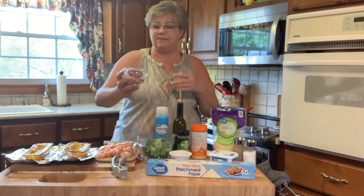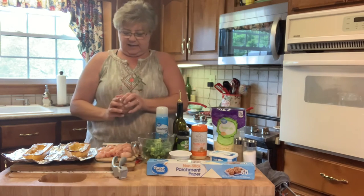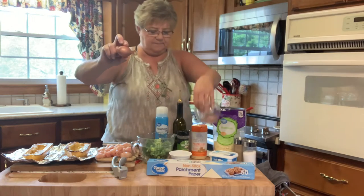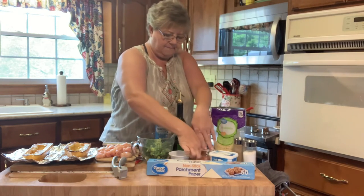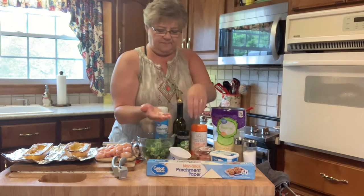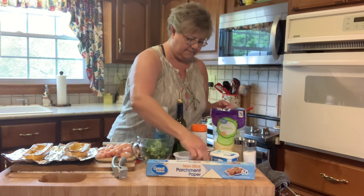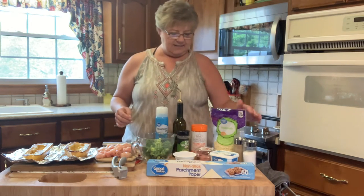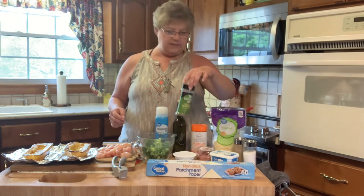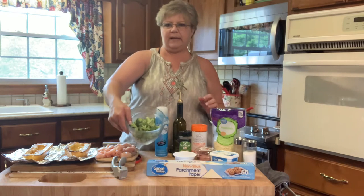It's going to take two shallots. I've never used shallots before, so this is new to me. I got them at Walmart up near the garlic — they look just like a small onion. It also takes six cloves of garlic. It takes a teaspoon of salt, half a teaspoon of black pepper, two teaspoons of Italian seasoning, and three cups of broccoli florets, which I've already cut up.